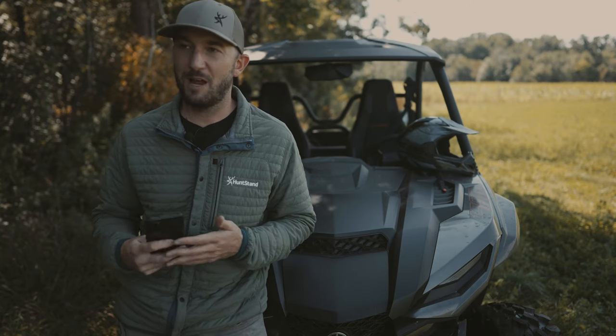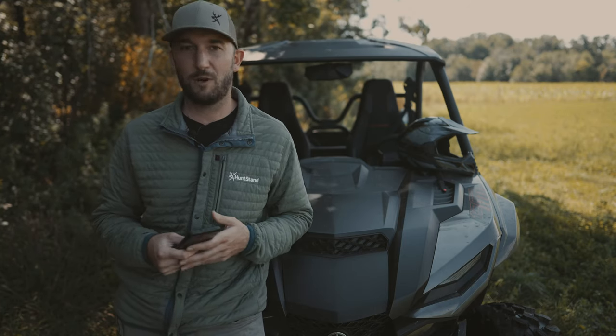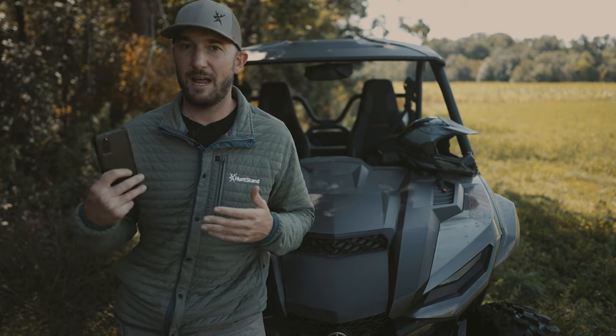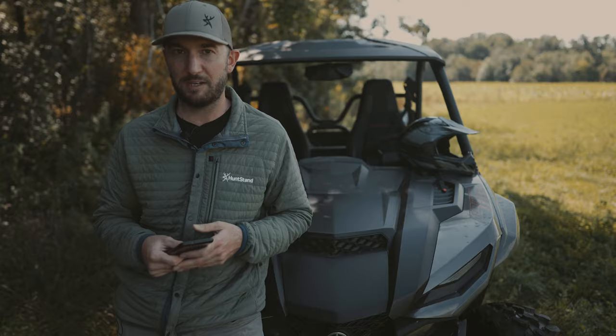Just remember: sometimes with hunting, it doesn't always have to be so serious. Something like squirrel hunting is a great opportunity to get out there and have some fun. If you still want to be productive, you can use HuntStand to help you make it happen.